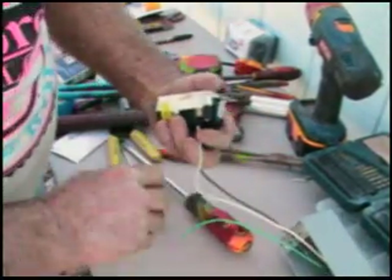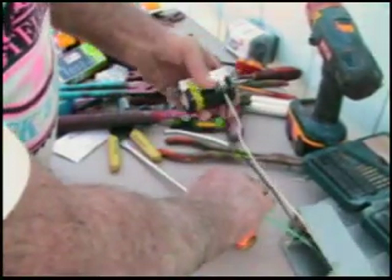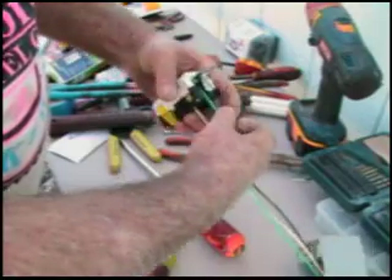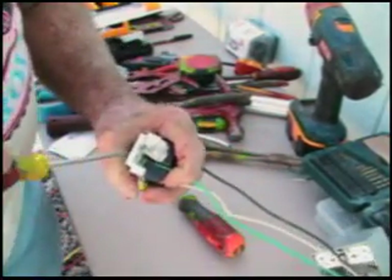Go ahead and slip that in there. And then you have to ground these things, so you ground it.